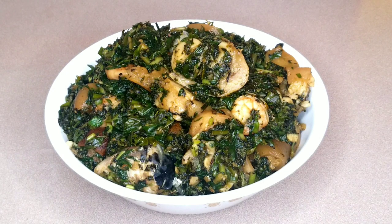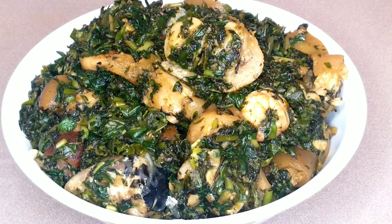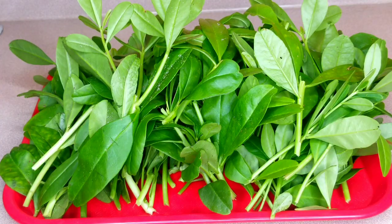Can one ever get tired of eating vegetable soup? Comment down below — what is your favorite Nigerian soup recipe? Hi lovelies, how are you all doing? Thank you for clicking on today's menu.